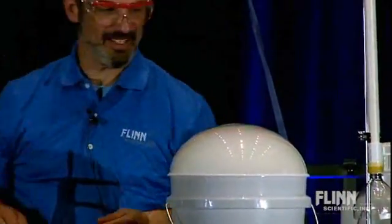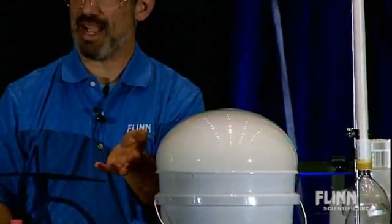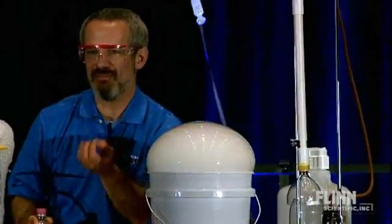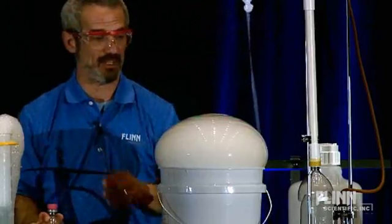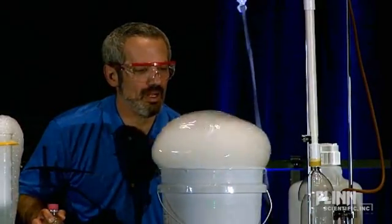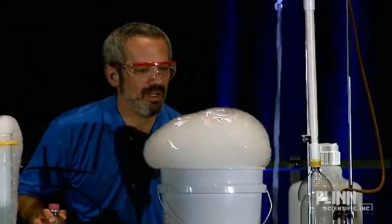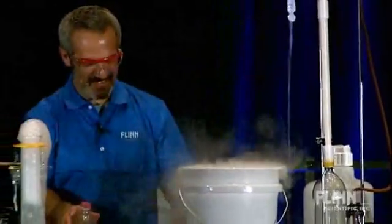Kind of looks like that, hey? What's rather amazing about this is soap films usually pop because they dry out. But this one's being constantly moistened from beneath by that mist — and that mist, remember, is H2O, little droplets of H2O. Isn't that fun?